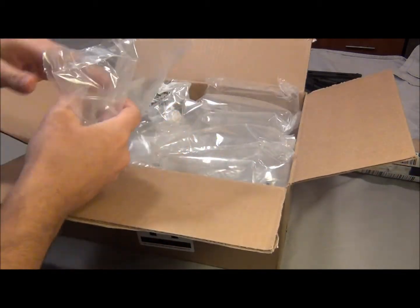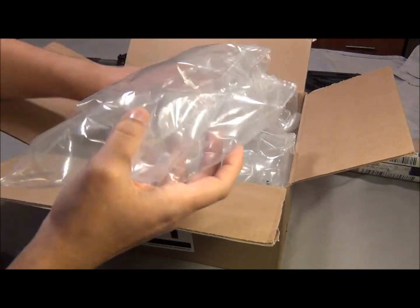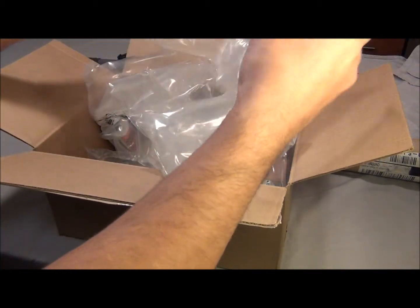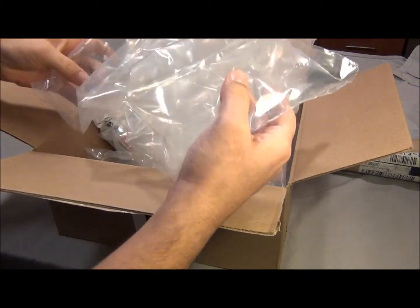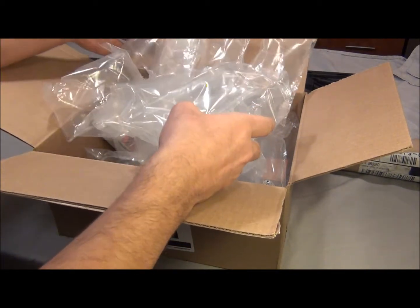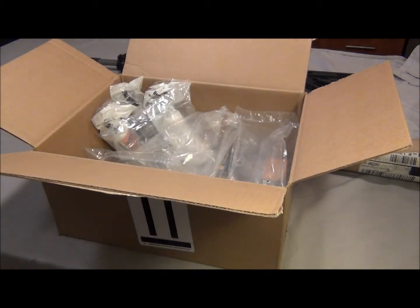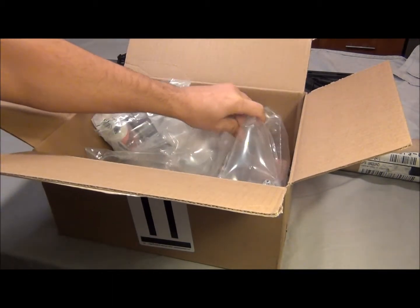Here we go, these fancy air bubbles. I think they sent these extra for me — you can make a life raft out of these, like an emergency life raft. Let me throw that on the ground.